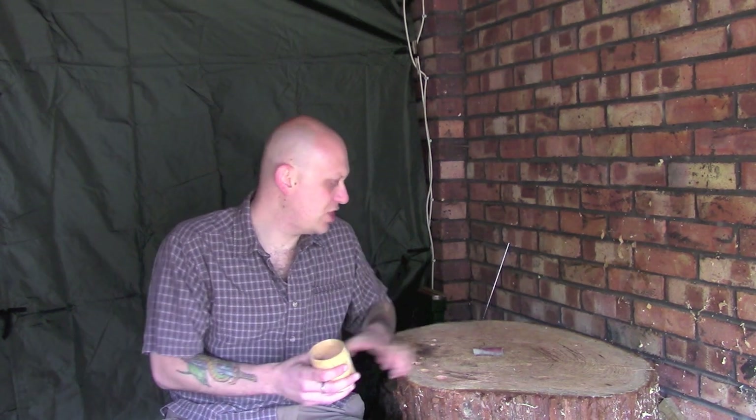Now what I'm going to do - I've tidied this up a little bit just with my knife and a spoon knife inside to get rid of some of the bigger gouges, and I'm just going to spend a little bit of time with some sandpaper just going over this.